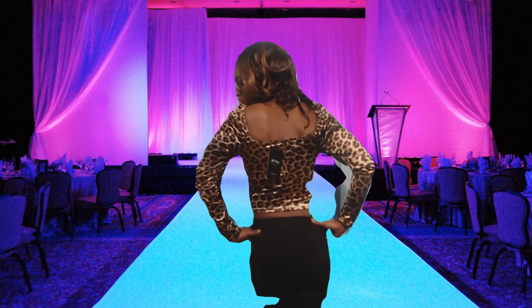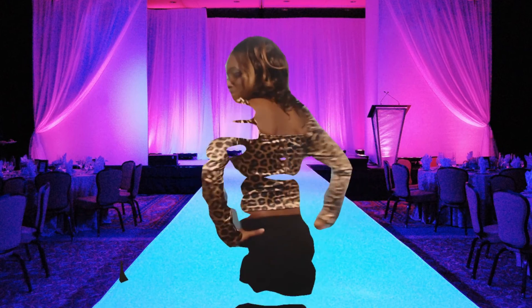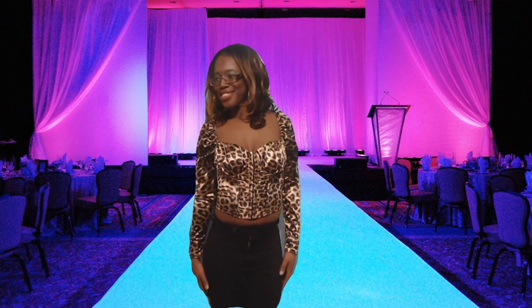Last but not least is the Chocolate Dream Top in leopard spice, small. It has a bustier front with pleating and the top does stretch.